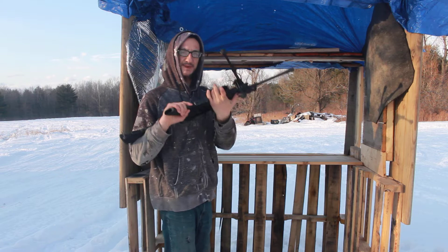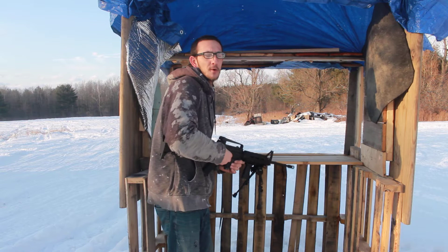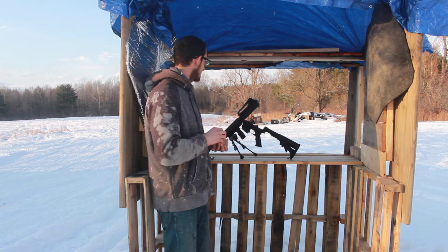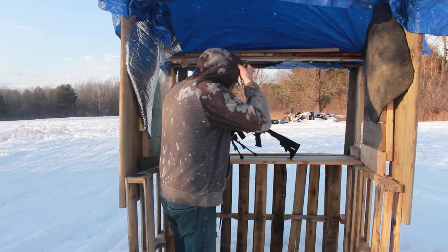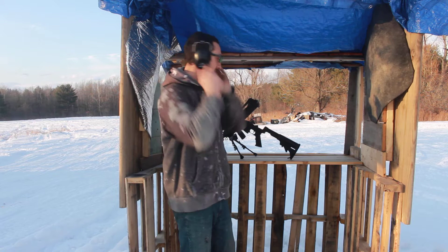I'm going to put four bullets in and shoot four bullets for you guys to see what goes on. I'm going to get my ear muffs on so my ears are protected when I'm shooting this high-powered caliber gun. Then I'm going to load my four bullets real quick.